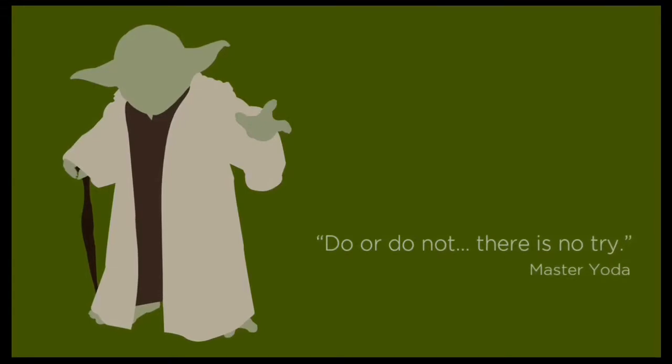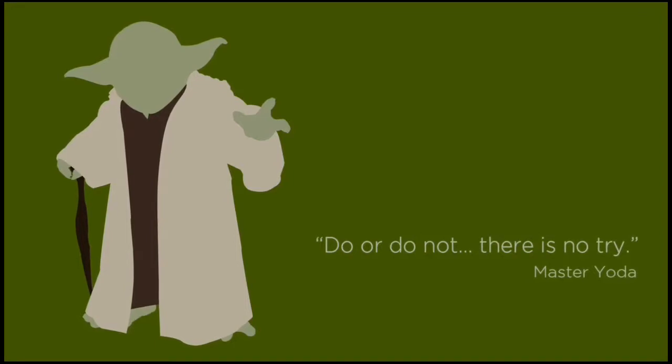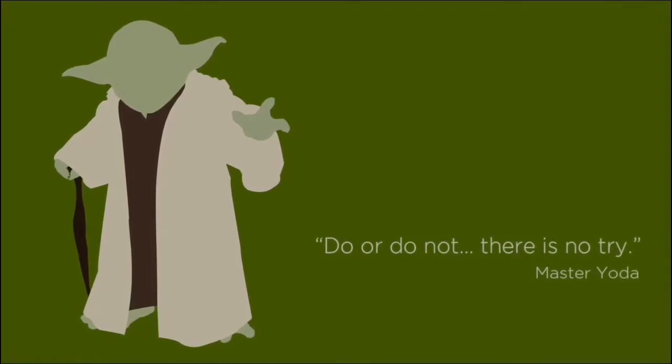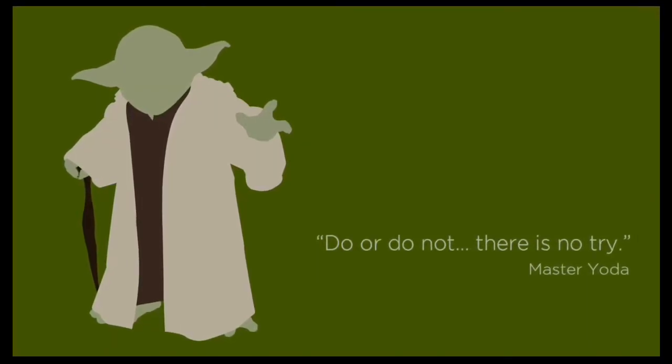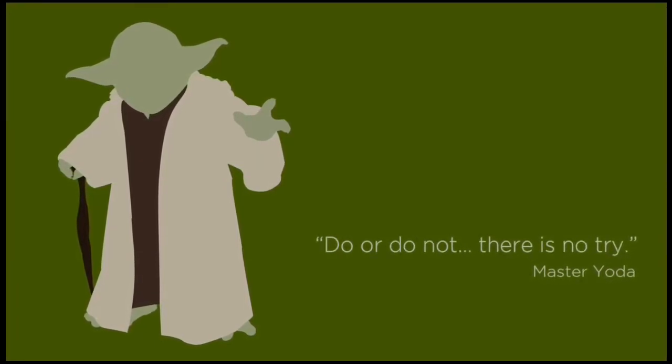Master Yoda once said, 'Death is a natural part of life! Rejoice for those around you who transform into the Force! Mourn them do not! Miss them do not! Attachment leads to jealousy — the shadow of greed, that is!' So that means we are not responsible for your death! Thank you!